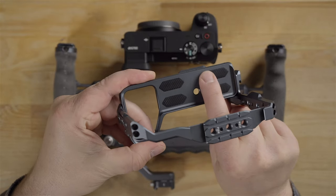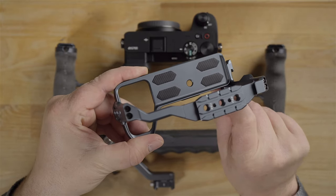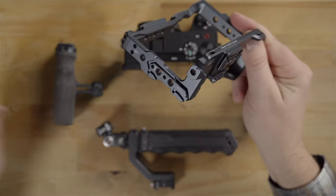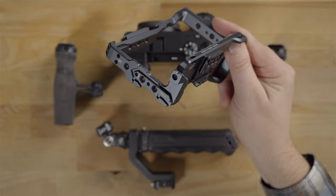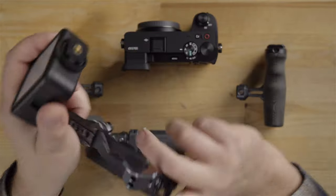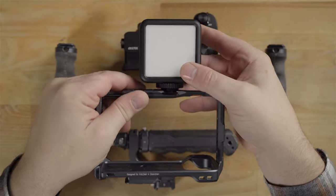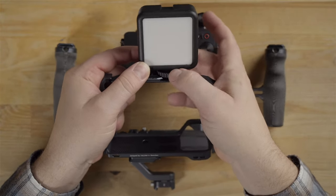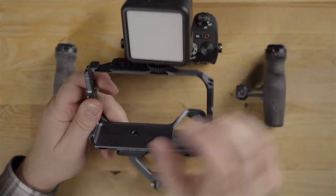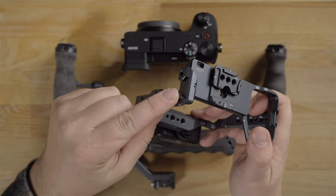Note this rubber here which will really help grip the camera on the bottom so it won't wiggle around when screwed in, and you can see this also has cold shoe adapters. A cold shoe is what looks like this square here. You can mount stuff onto the cold shoe — like this light, for example. You slide that on and tighten it down, and now that's mounted to the cage. There's another cold shoe here and one down on the bottom as well.